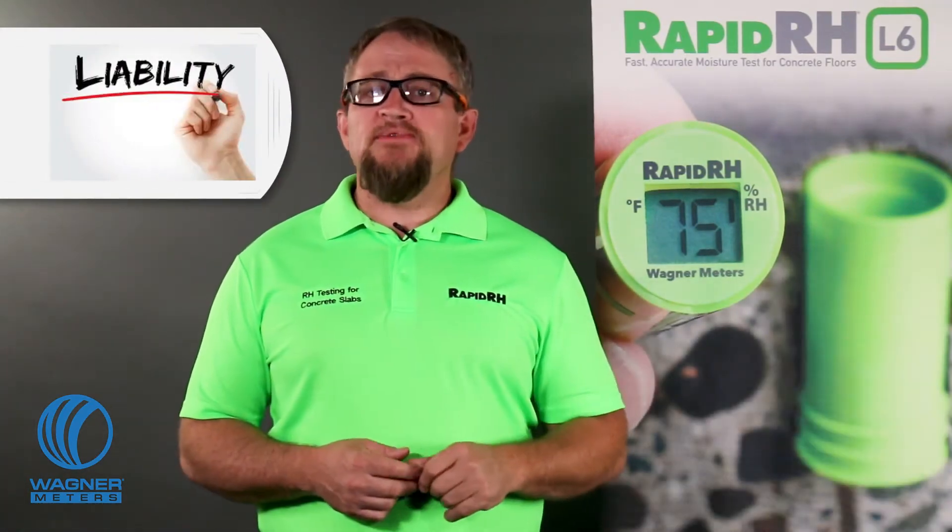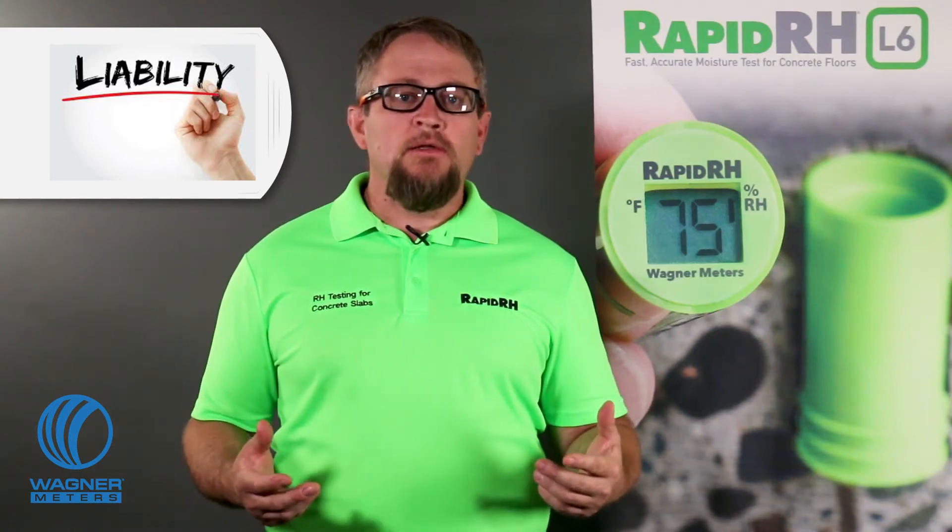Why should you care? Liability. It's a dirty word, but we have to talk about it. If your elegant, economic, and ergonomic floor suffers a moisture-related failure, fingers are going to be pointed at everyone in the room, including you. You are going to have greater protection by showing that all of your products and processes conform to established standards. That includes your concrete RH test.